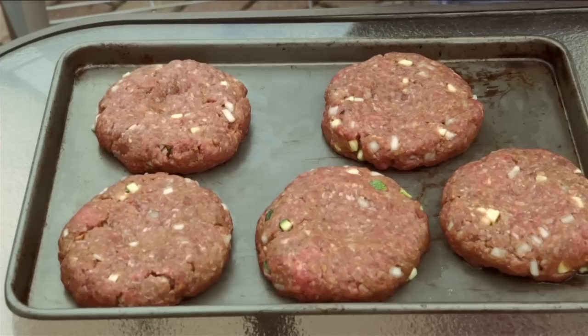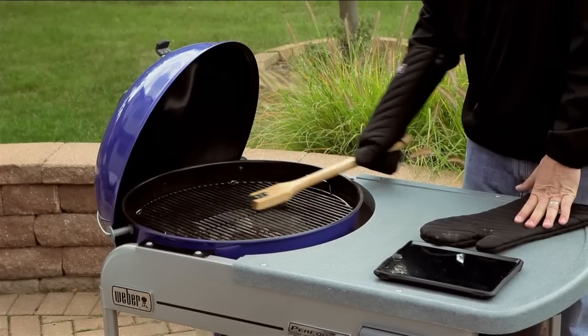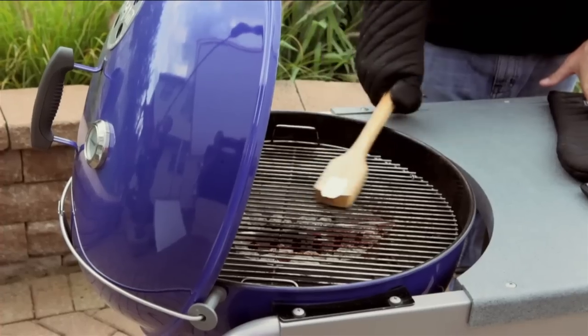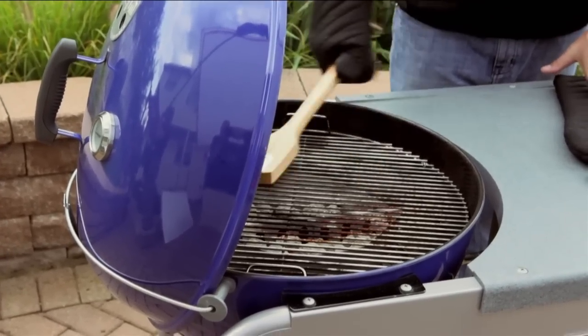Step six is cleaning our cooking grates, which should always be done after you preheat the grill. Use a stainless steel bristle brush to remove all the excess debris left over from prior cookings. Once the grates are clean, we move on to step seven: searing.